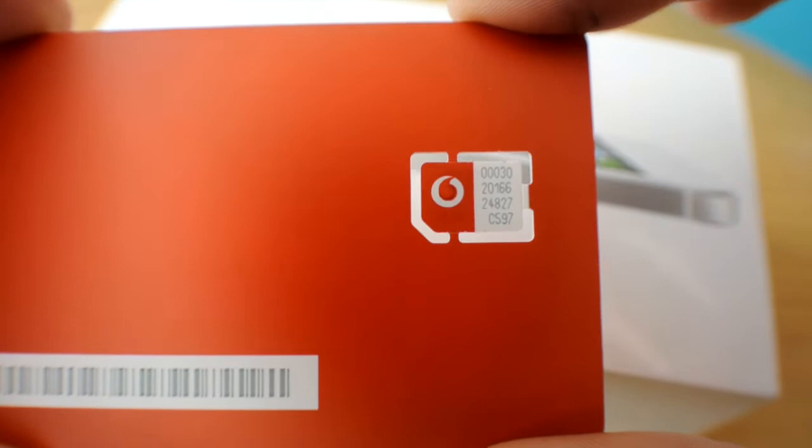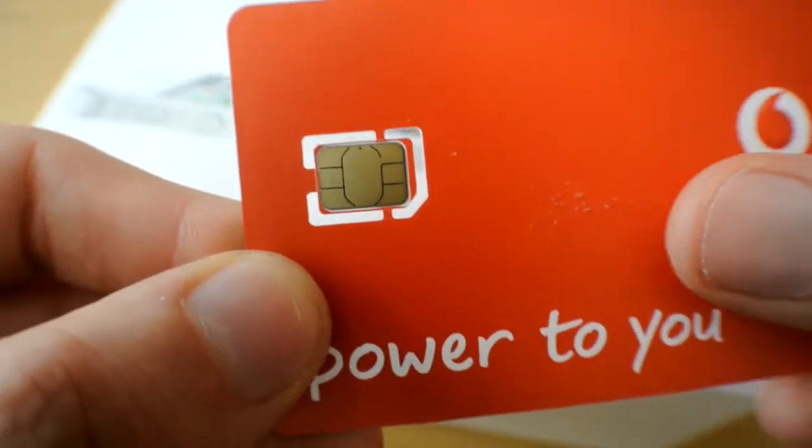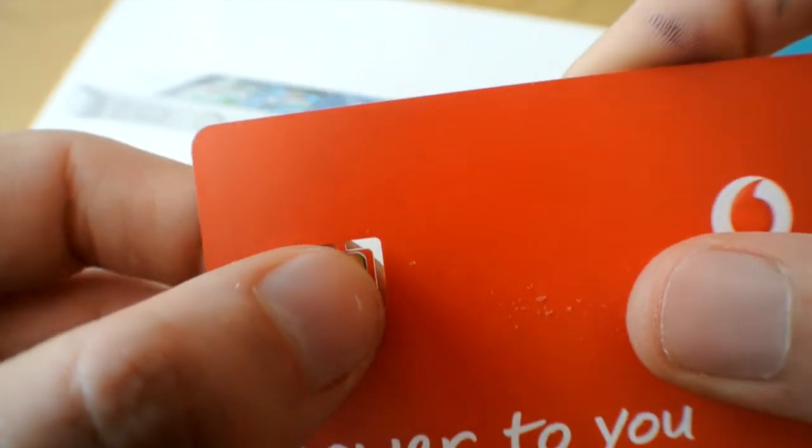That's the nano-SIM, and it's very small in comparison to the original SIM card.